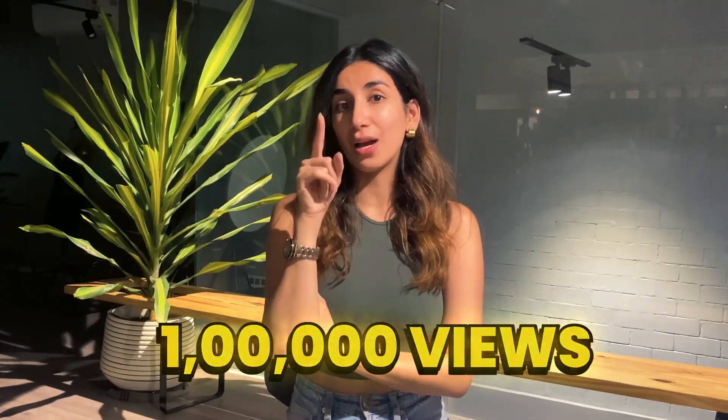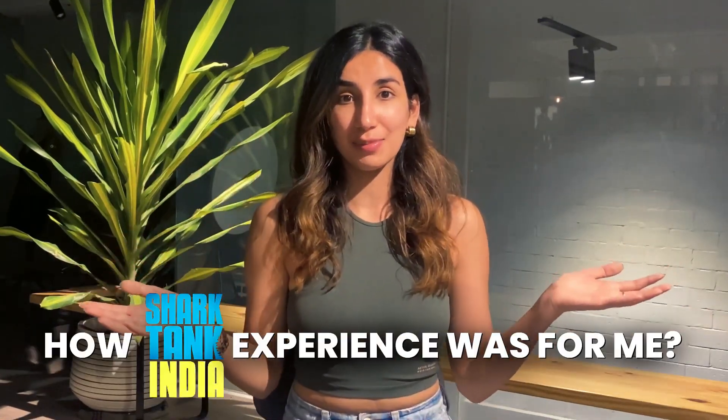If this video gets 1 lakh views, I will make a video on how my experience was. So, let's do this guys.